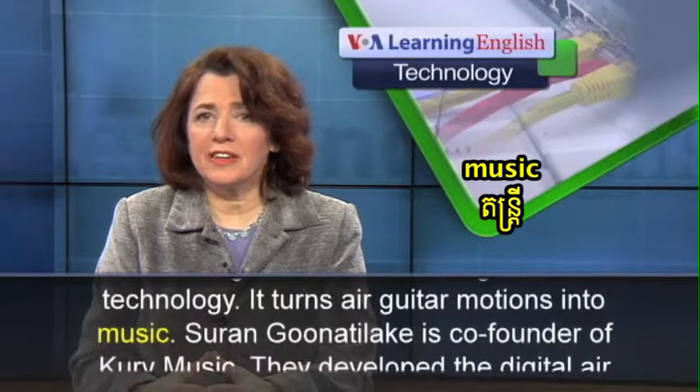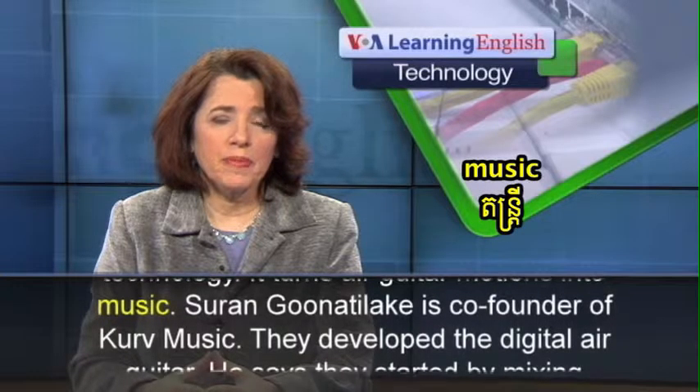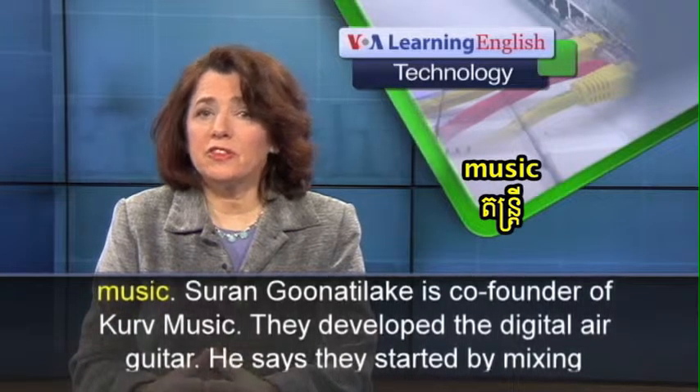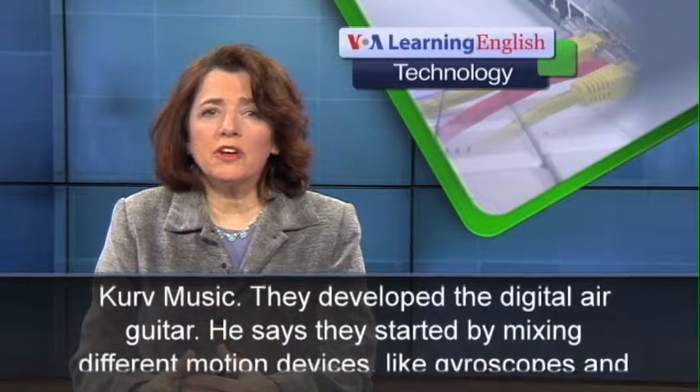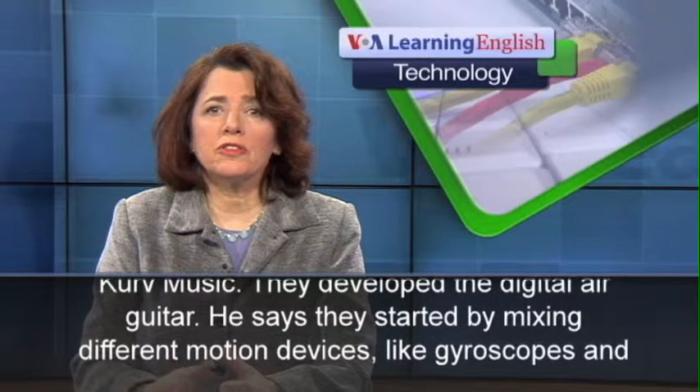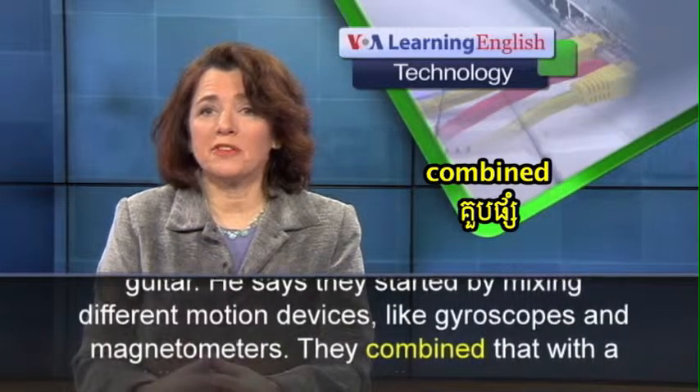Saran Gunatilika is co-founder of Curve Music. They developed the digital air guitar. He says they started by mixing different motion devices, like gyroscopes and magnetometers.